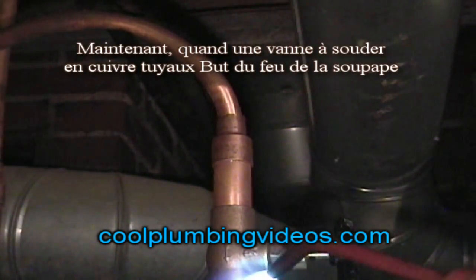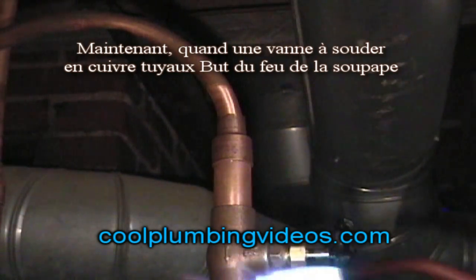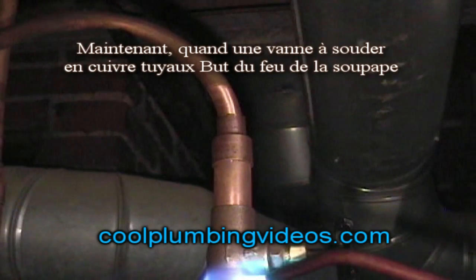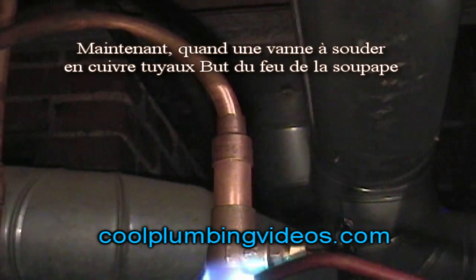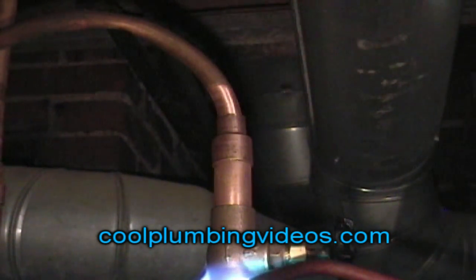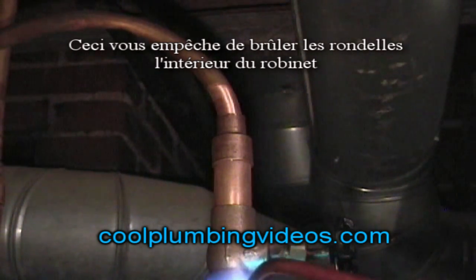When soldering a valve onto a copper pipe, always try to face the heat in the opposite direction of the middle part of the valve where the washer is. This will keep you from melting or burning any washer on the inside of the valve.